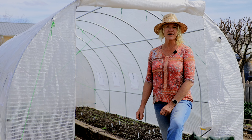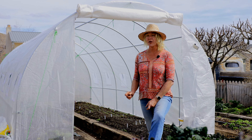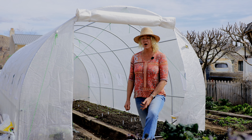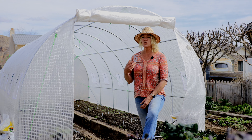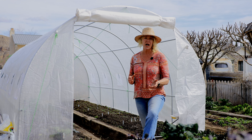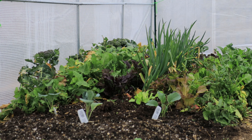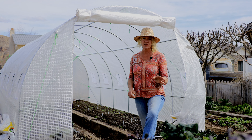Every year I like to put up a high tunnel so that I can get a jump start on my cool season crops. This year I was about a month late because of the wind and the rain, but I've got it up and I want to take full advantage of the time I've got. The great thing about high tunnels is they're definitely warmer — the soil temperatures are about 15 to 20 degrees warmer than outside, and the inside stays nice and humid, so the growth of the crops in here is twice as fast as they are outside.